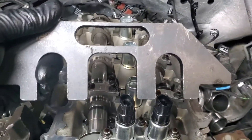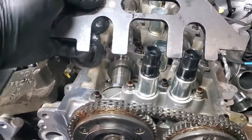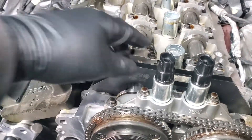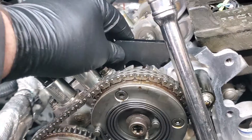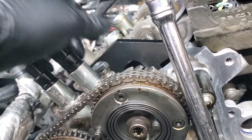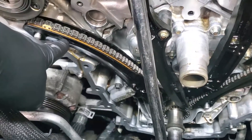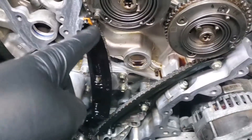These are the cam locking tools that I use — I believe this is a 2017 and newer style. When I go to take these phasers off, I'll actually double up my tools because if I don't it'll actually bend the tabs. When you take these off, you're taking off one bank at a side — first this bank will come off and then you'll take off this side.